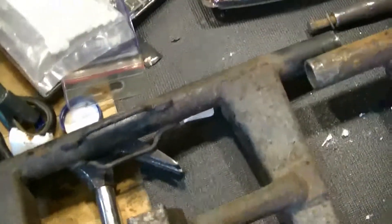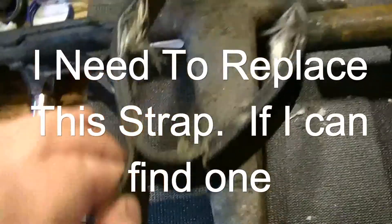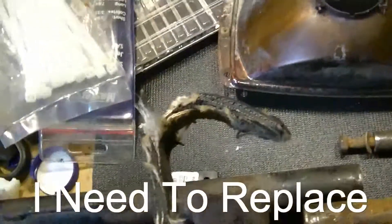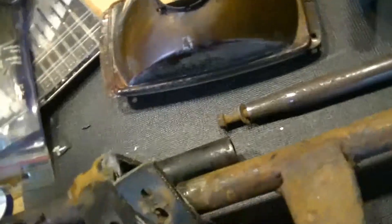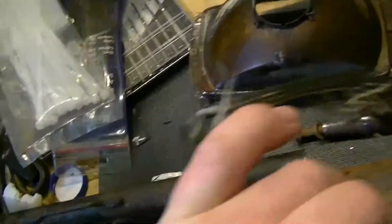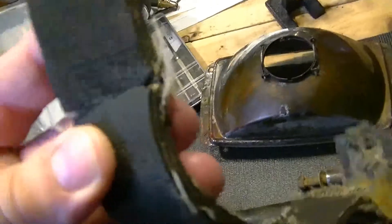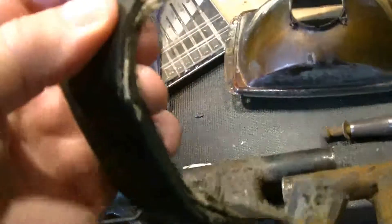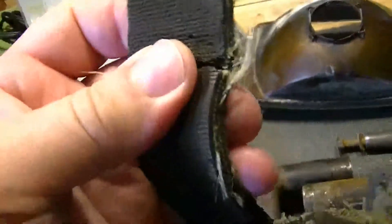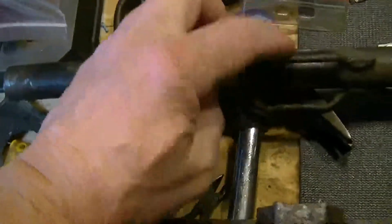I notice this here. I could glue it and I'll put a piece of metal across it to strengthen it. If I can do it through here it would be nice — that's where it comes through.